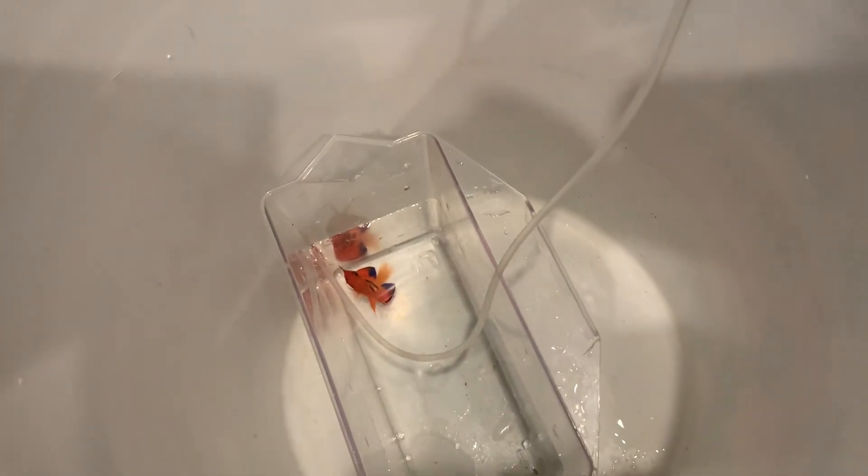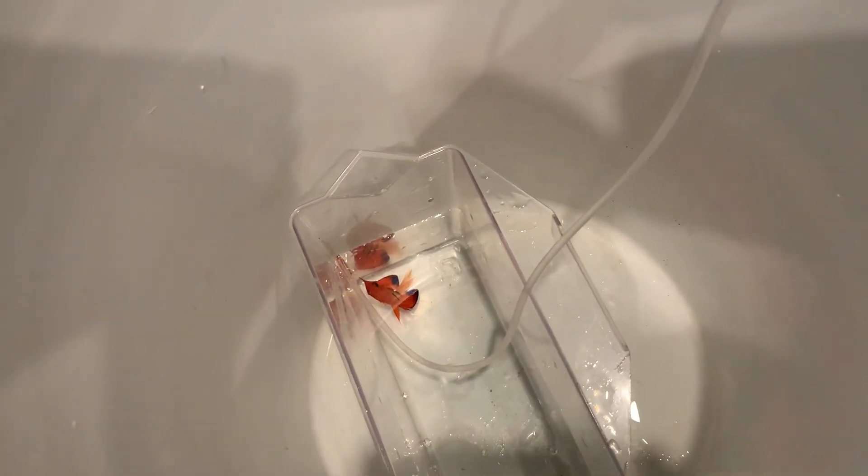This is the flame angel that I had in quarantine for about a week. I usually just do a visual inspection of the fish and keep him there for about a week. He was at the store for about a week and a half. If there's no ick on them, I'm usually good to go. Some people keep them in quarantine for a month — I've never done that.